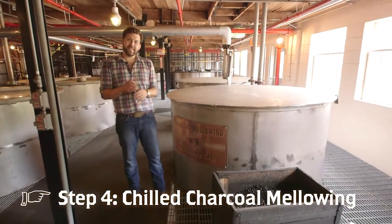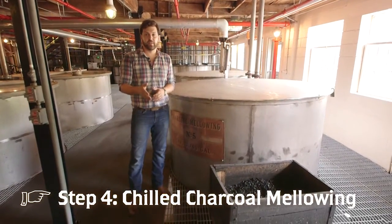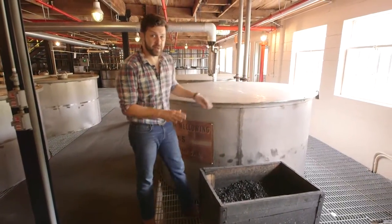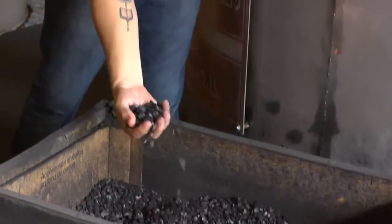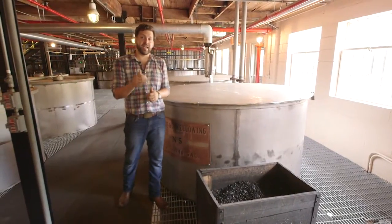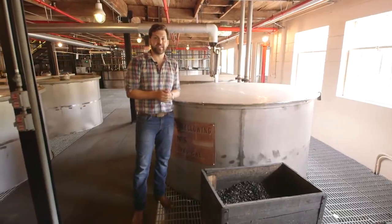George Dickel discovered that whiskey he made in the winter time was smoother than whiskey made in the summer. That is why we chill our whiskey down to 40 degrees before we charcoal mellow. Let's go up to the warehouses and see what nine years in a barrel does to all this fantastic liquid.